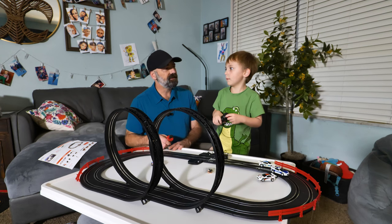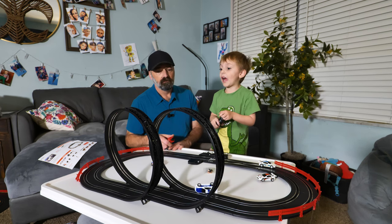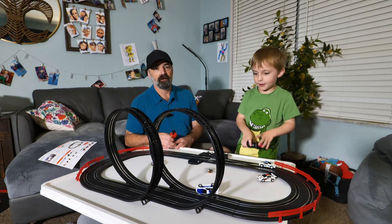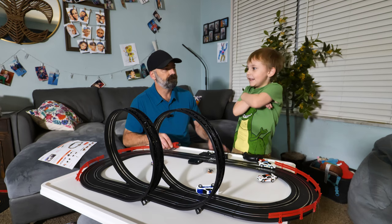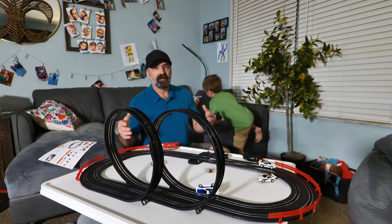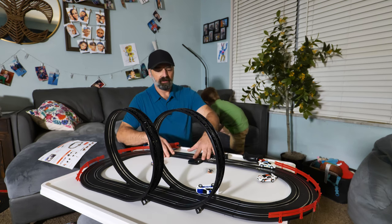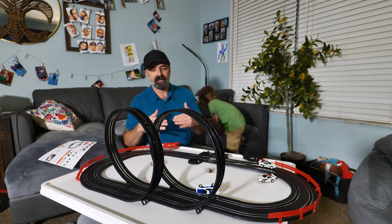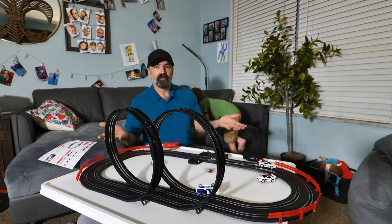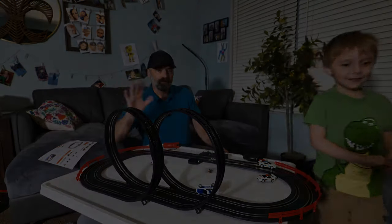Colty, what do you think about this track? He says he gives it a thousand out of 1500 — which is a really good score in Colty's world! It only took about 10 minutes to put together, easy assembly, worked right out of the box, no issues whatsoever. Sometimes slot car tracks have issues with the tracks making good connection and you get dead spots — we haven't had any of that. Overall just a fun little track. We hope this video helps — thanks for watching, see you next time, bye!